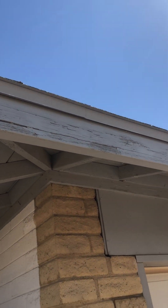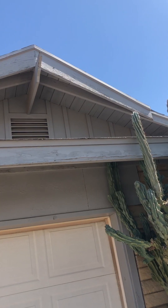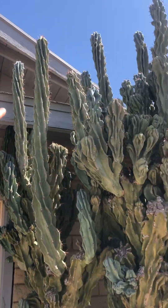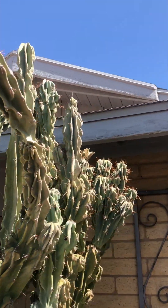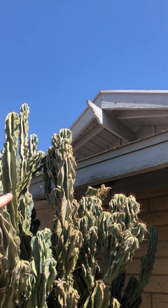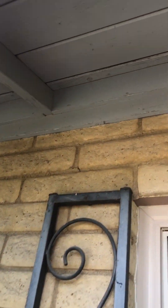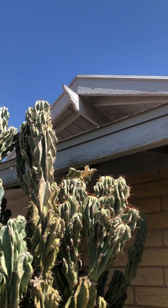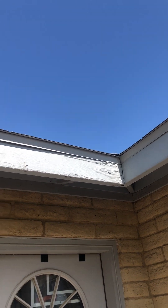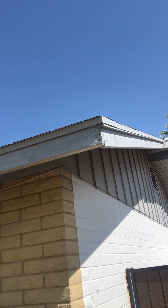I would recommend replacing this corner right here, coming out a few feet, so that you have a strong piece. The fascia on this section is also showing signs of rot. There's a cactus right here that will make it a little challenging, but I'm going to recommend you get this section replaced. Coming up to it, it's a little soft to the touch but not too bad — still my recommendation to get that section replaced. Right here is also showing signs of rot and damage and needs to be replaced.